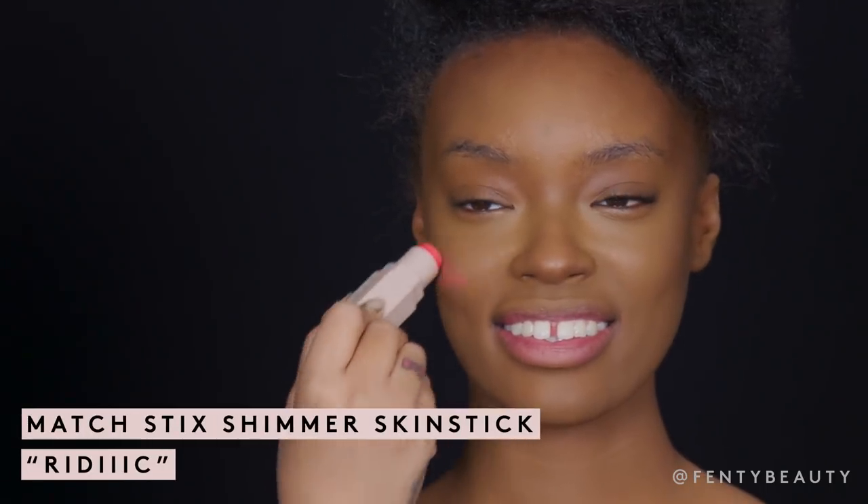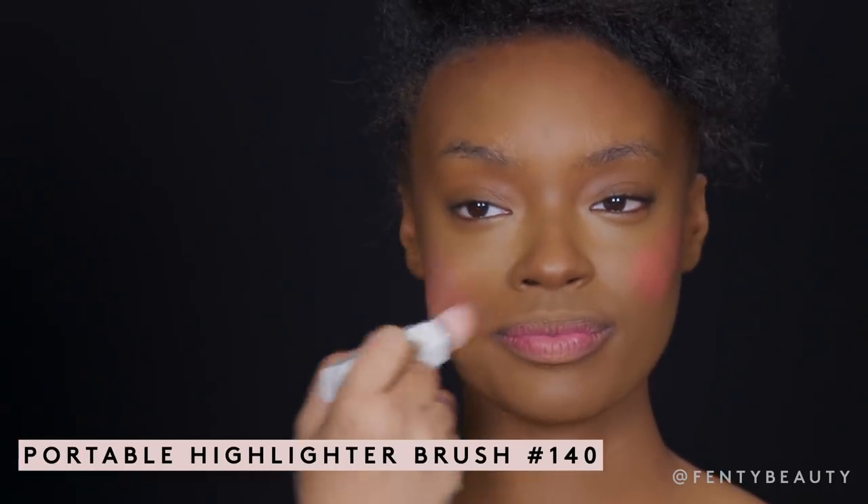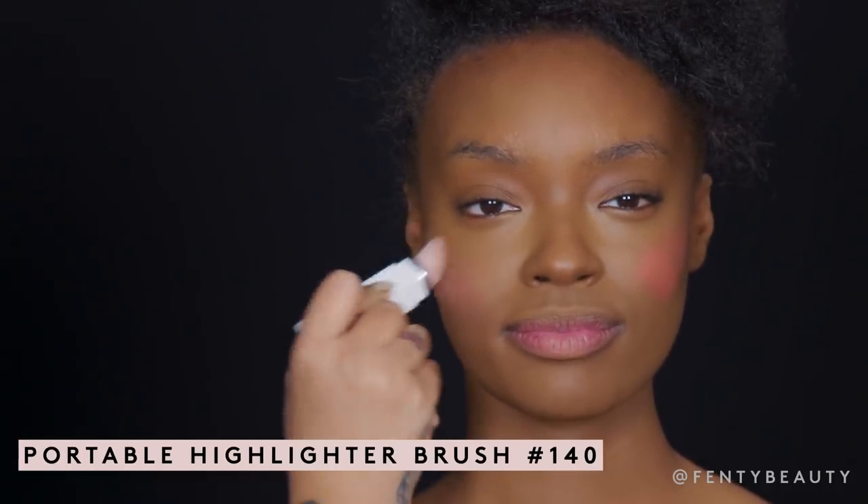Now we are going to add blush with Match Dix Shimmer in Redick. I'm going to blend in the blush with our highlighter brush, using it in circular motions, working upward on the rest of the cheekbone.